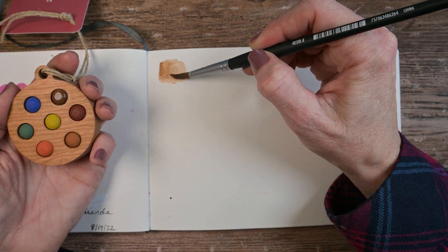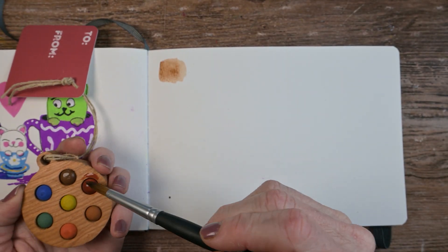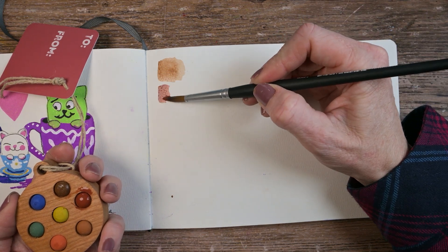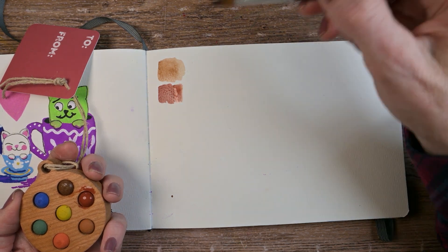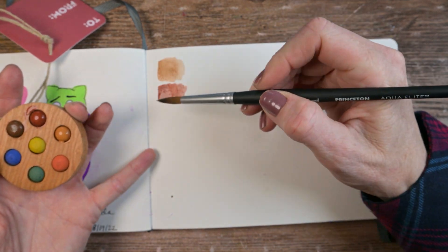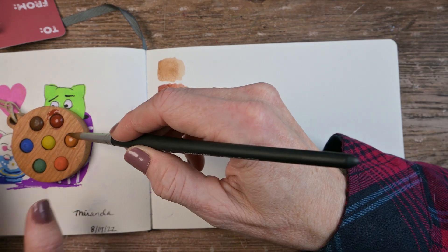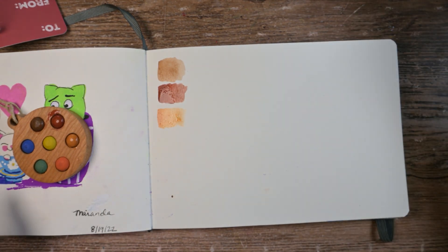Oh, it's kind of pretty. Let's do the next color. I don't know how to avoid getting shadows — I have studio lights on but I'm still getting a lot of shadow. Wow, that's a nice color. Trying to get a little bit of gradient going. It seems much juicier than I expected.